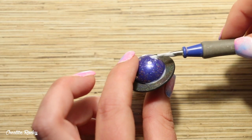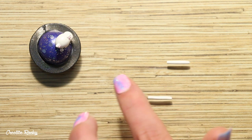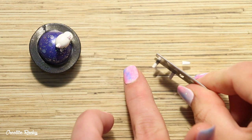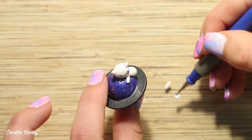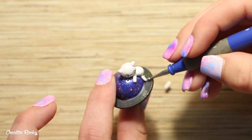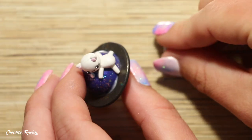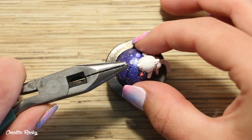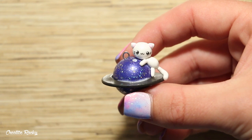To help secure the cat onto the planet I'm again using my Sculpey Bake and Bond. I then went ahead and created the legs by rolling two coils of clay and then trimmed off the end pieces. I also made sure to attach on a tail as well. I then added an eye pin to make it into a charm and then went ahead and baked it in my oven according to the package's instructions.